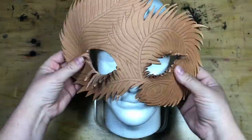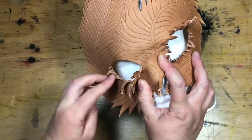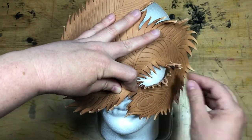Start shaping the mask into a face shape. I like to use a styrofoam head, but you can use your own face. You'll find the leather floppy at first, but the more it dries the more detail it will hold. You can speed the drying process along with a hair dryer held at a distance from the leather.